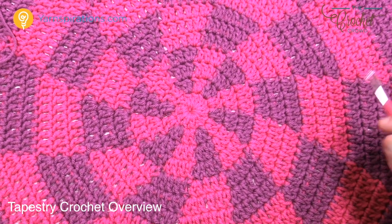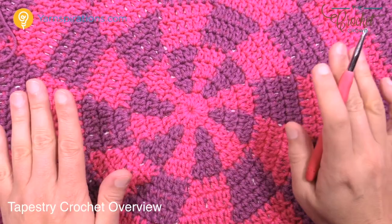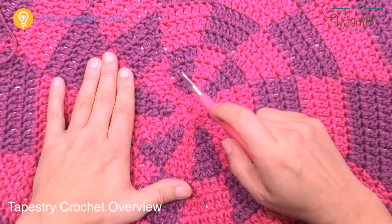Another thing to consider is counting — but don't worry about it. This is why I designed this pattern. There are 12 pieces to the pie, like an apple pie with 12 slices. Because there are 12 sections, we can grow the afghan out incrementally, just like a round hat.